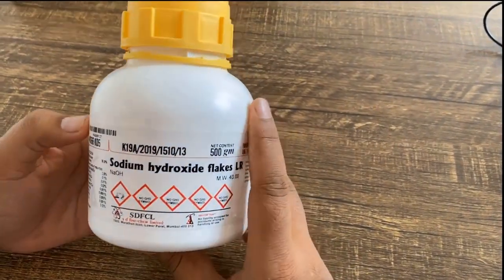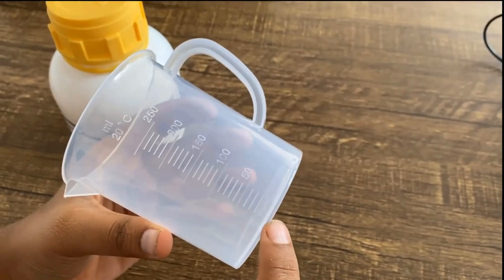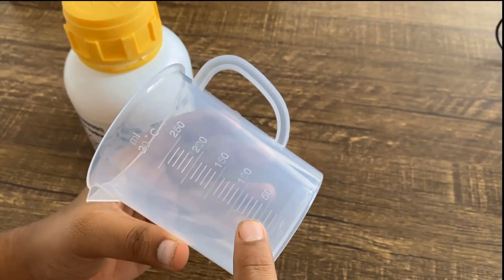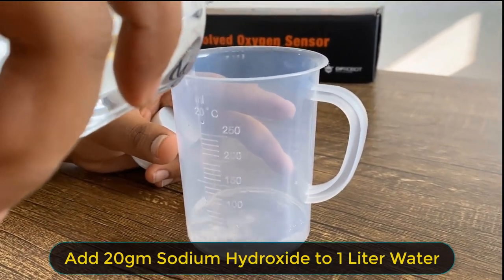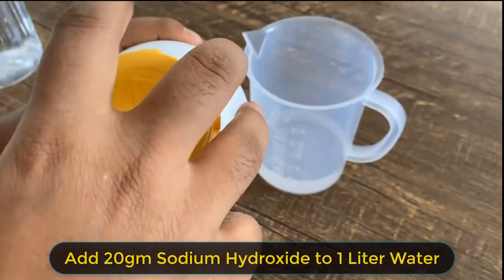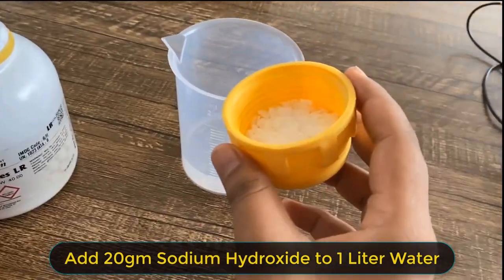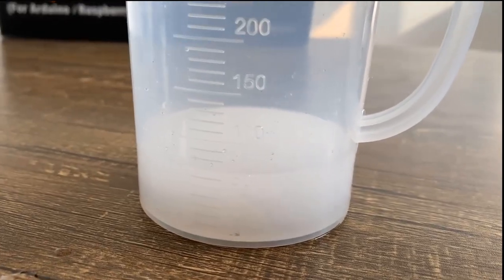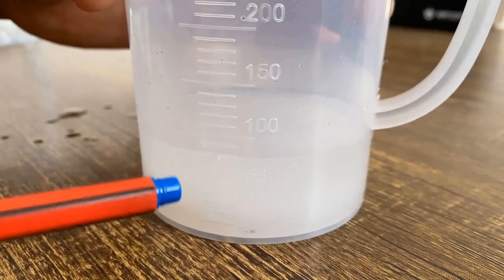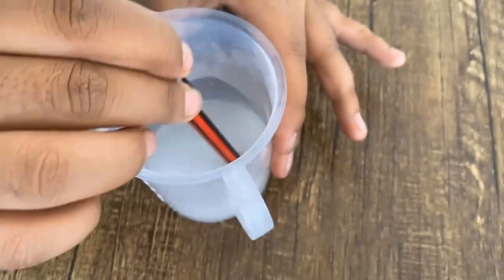Now let us prepare the solution for filling the membrane cap. The solution is prepared using sodium hydroxide (NaOH) and water. The normality of the solution should be 0.5 normal — add 20 grams of sodium hydroxide crystals to 1 liter of water. As sodium hydroxide solution has strong corrosivity, protective gloves should be worn before handling. If the solution accidentally drops onto skin, wash immediately with plenty of water. After mixing the NaOH with water, stir it so the sodium hydroxide completely dissolves. A lot of heat is produced during this process, so let it cool down before using it.